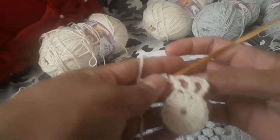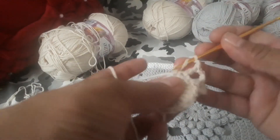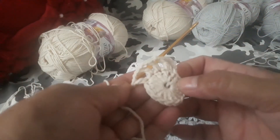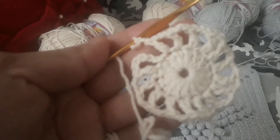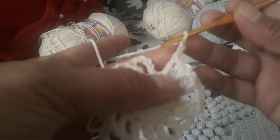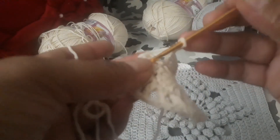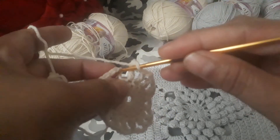Now we'll be doing chain two and double crochet onto the next — this will be the repeat for all stitches. Make it until the last stitch. After making the last double crochet, make chain two and slip stitch onto the third chain from the chain five you made at the start — one, two, three, that third chain — as the starting stitch.